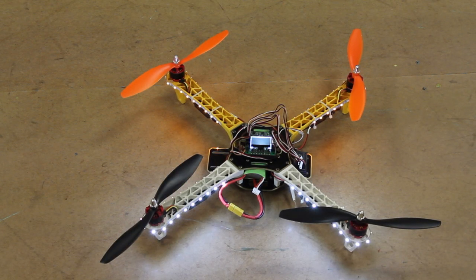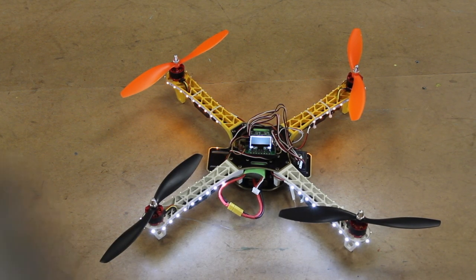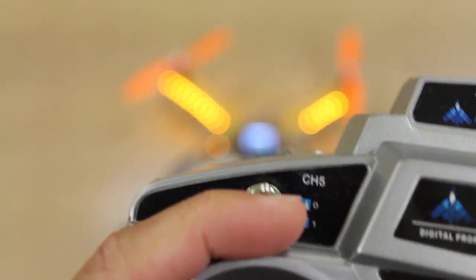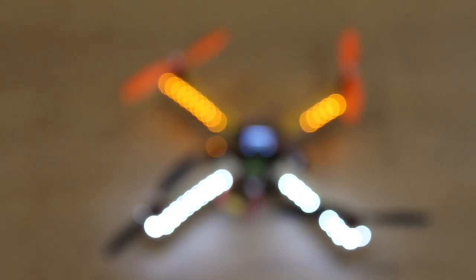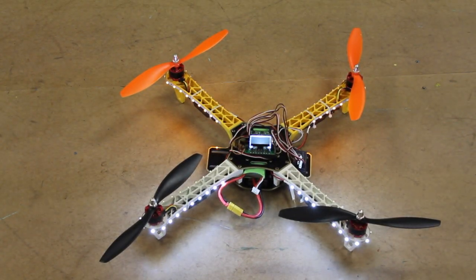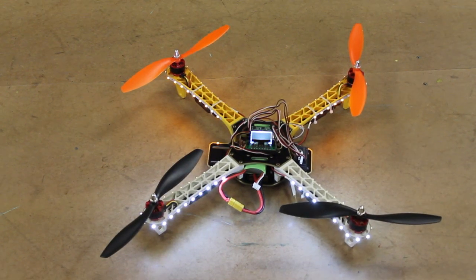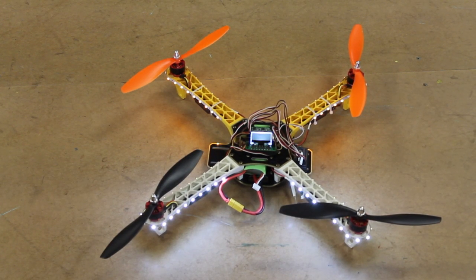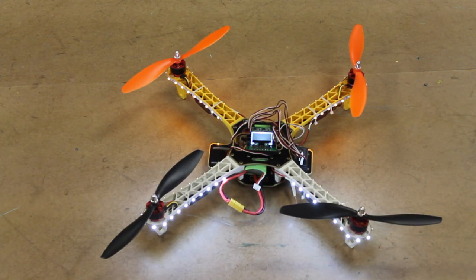In the next video I'm actually going to walk you through tuning your PI settings, as well as getting your auto level dialed in. We'll also work it into the auxiliary switch on channel 5, so that we can switch back and forth between manual mode and auto level mode. As you can see, the KK board makes it pretty easy to get your quad in the air, and then it's just a matter of fine tuning. I hope this was useful — be on the lookout for my tuning video. Post any comments or questions below, and thank you for watching.